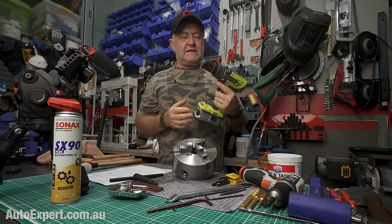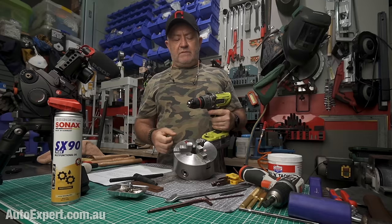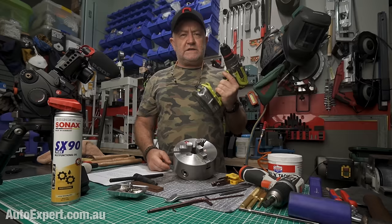You get an Allen key, undo it, screw the new one on, whip the left-hand set screw back in and you're in business within minutes. Then of course reality thought, no, I'm not letting him get away with that — and my lathe chuck binds up.